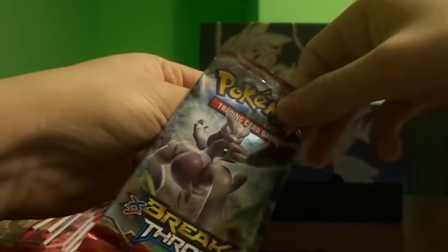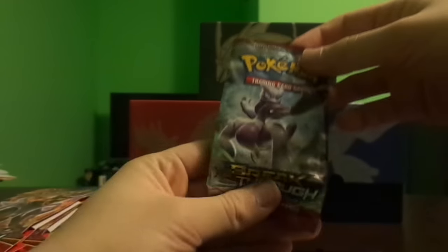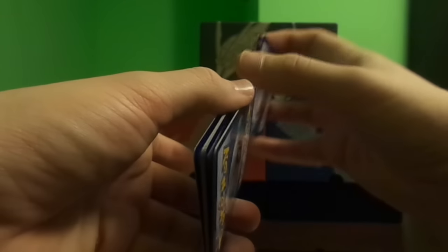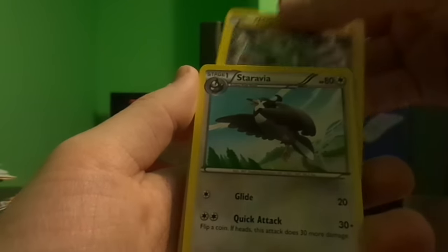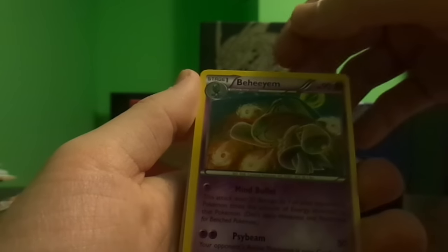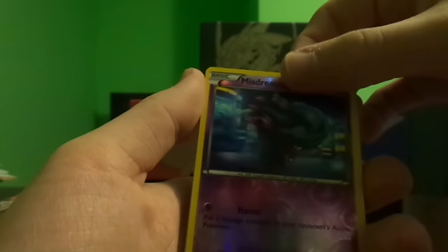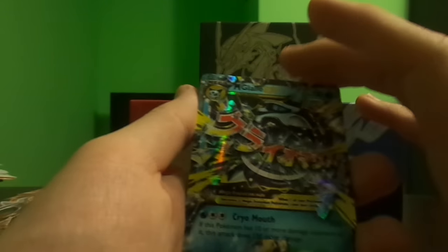I want to be careful with these booster packs because I love the art and I want to save them. Three from the back go to the middle for the card trick. We start with Piplup, Doduo, Remoraid, Snubbull, Magnemite, Staravia, Pinsir, Beeheeyem. Maybe I did the card trick wrong — reverse Misdreavus, and a Mega Glalie EX! Wow.